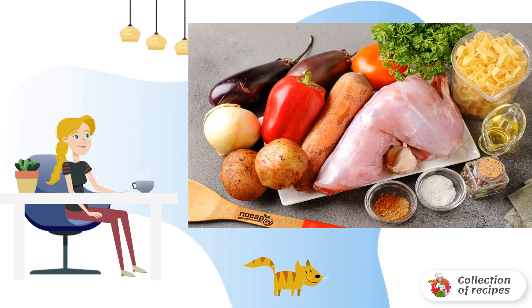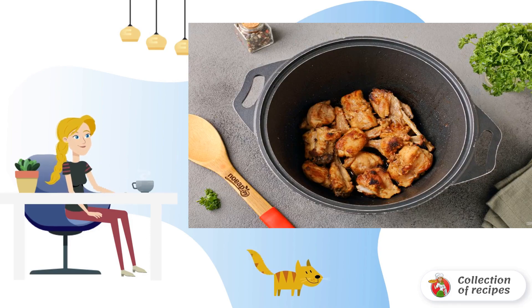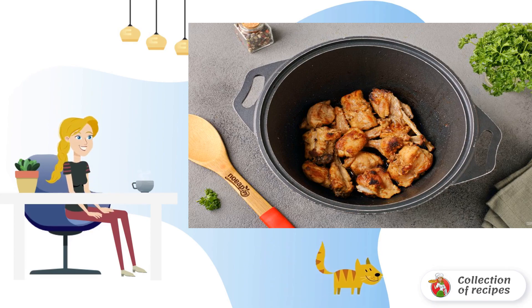Prepare all the ingredients. Wash the rabbit carcass, dry it, and cut it into portions. It is desirable to cook in any dish with a thick bottom — I have a cauldron. Pour the oil and heat it. Put the chopped meat, add salt, and simmer until soft. In the process, you can add a little water. But when the rabbit is ready, let all the liquid evaporate and brown the meat.